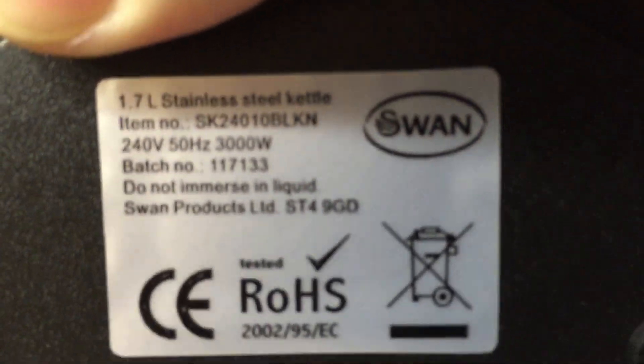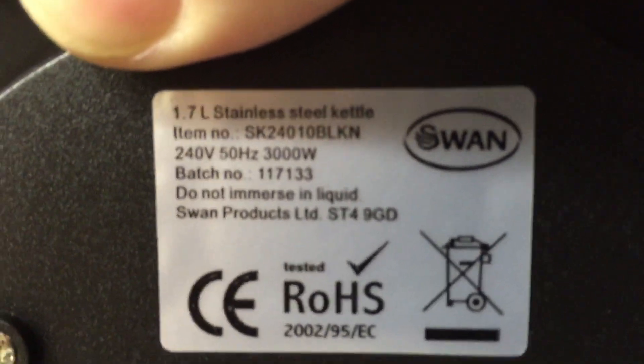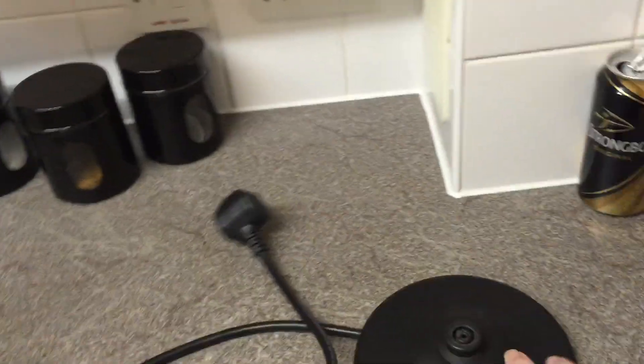So it's 240 volts, 50 Hertz, 3000 watts. Pretty normal.